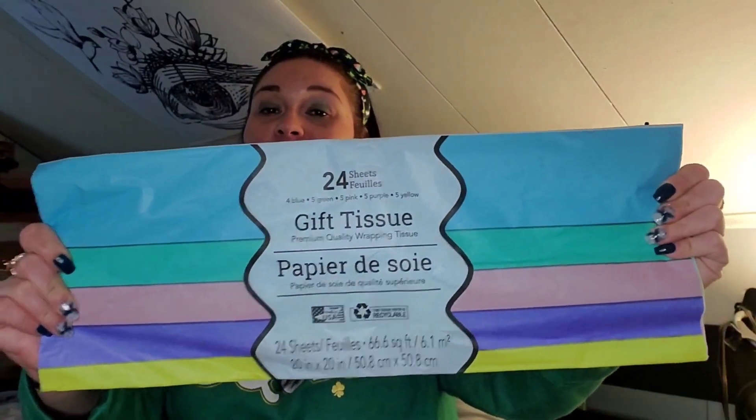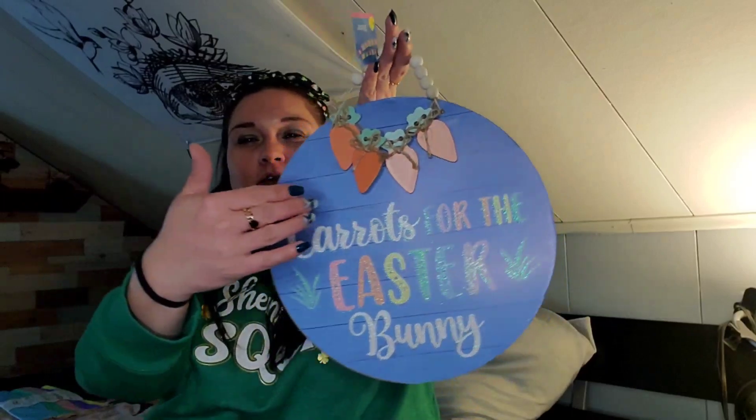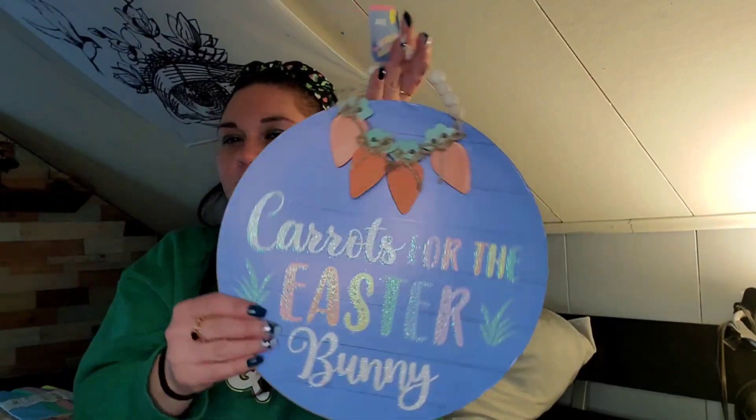I got some tissue paper for a project I'm probably never going to get to this year, but you get 24 sheets of pastel colors — good for Easter or gifts. I picked up this Easter sign. I kept passing it up but it just kept calling to me, so I ended up picking it up. It's super cute — carrots for the Easter bunny. Something about these colors together just does it for me.